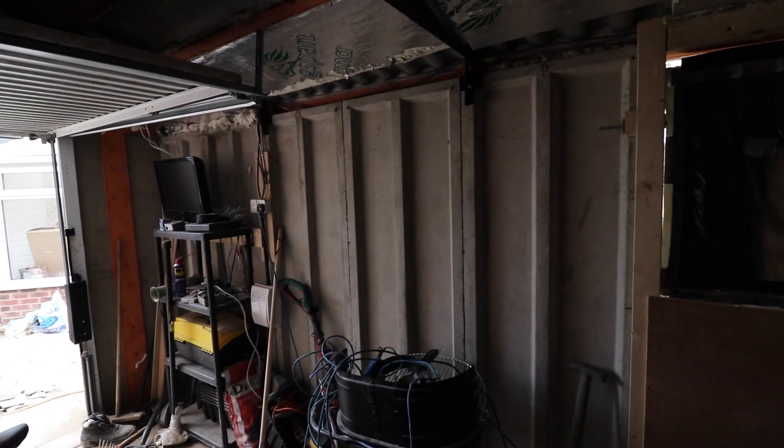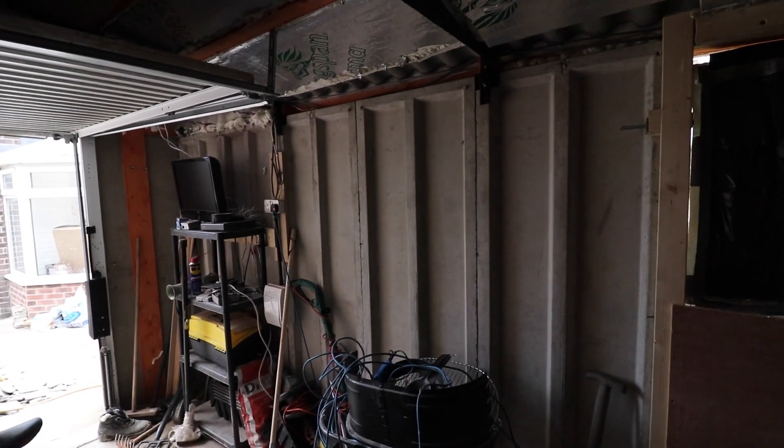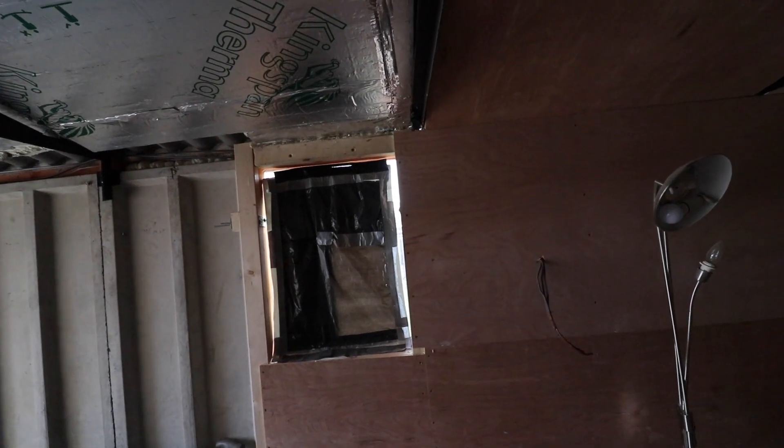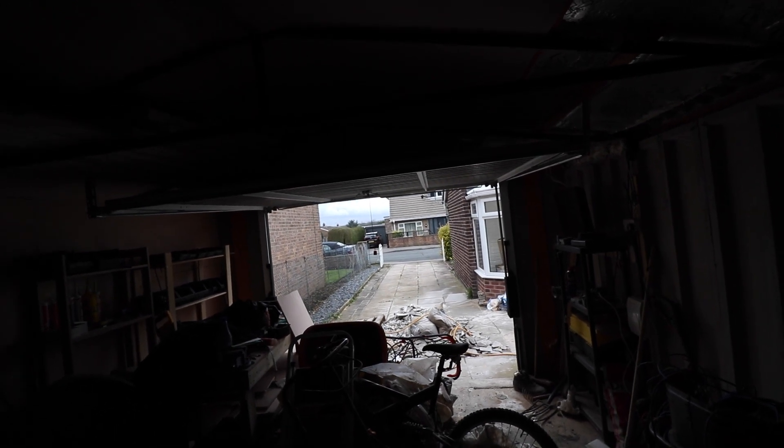The idea here — this is why I've left this section — is I'm going to put a door in there. I'm also going to put a PVC window there, because that's just single pane glass and not very secure. I may also decide to block up the door completely and insulate that as well, but that's a job for another time.